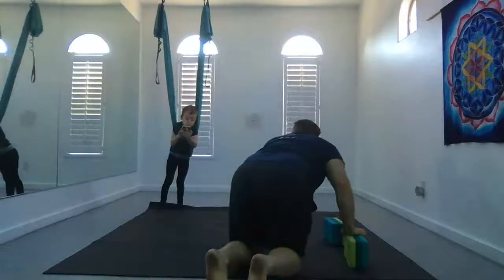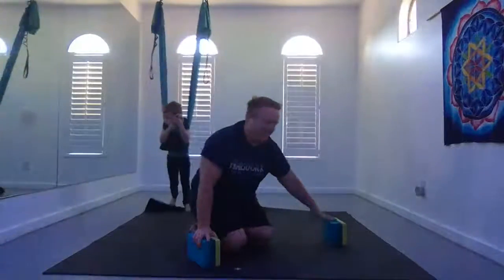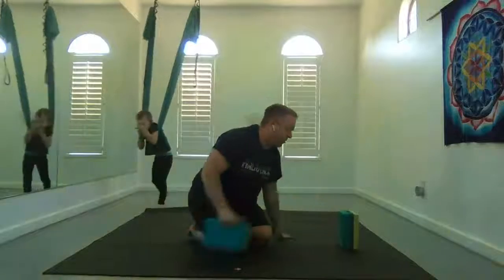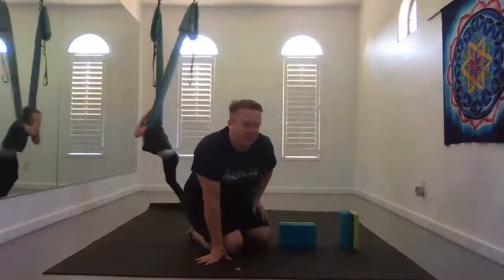My son's on FaceTime. If you have blocks, go ahead and start in supported fish. If not, just start in a Shavasana sequence.